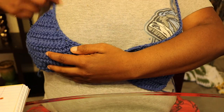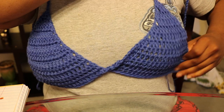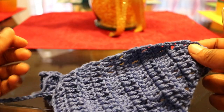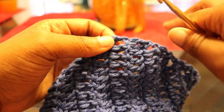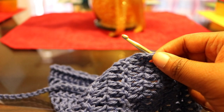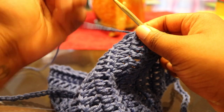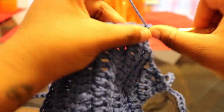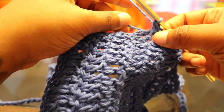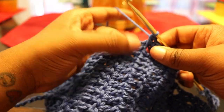Now, all we're doing is the edging. You can leave your edges raw, but I personally prefer to single crochet around the entire project because it just leaves a nicer, neater finish. For the edging, you can start anywhere on the project. I'm going to start on this side of the cup, insert my hook, and do single crochets around. Place two single crochets in each edge of the double crochet rows we just did.